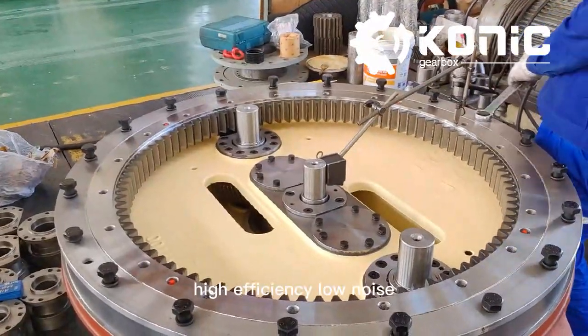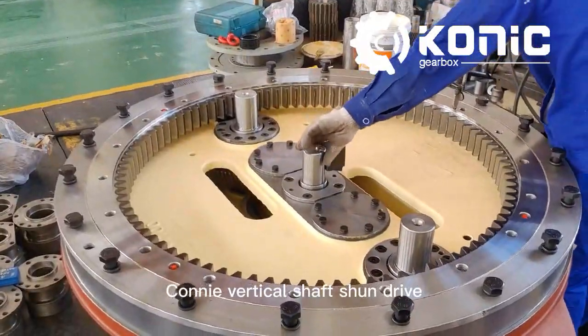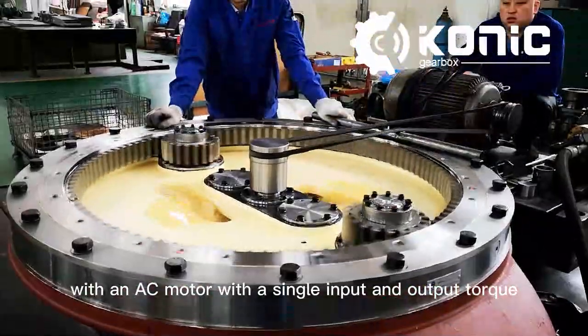High efficiency, low noise, and low energy consumption are characteristics of the Conic Vertical Shaft Shunt Drive with an AC motor with a single input and output torque.